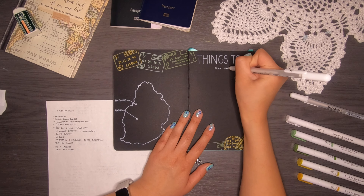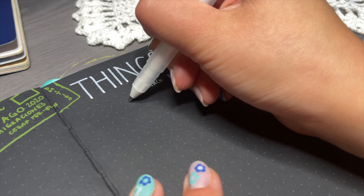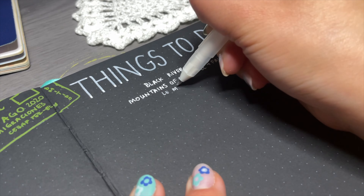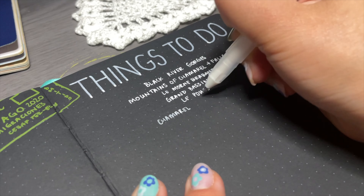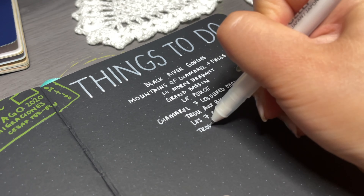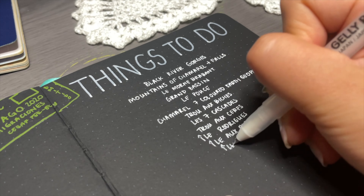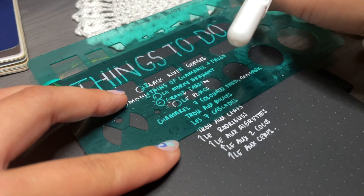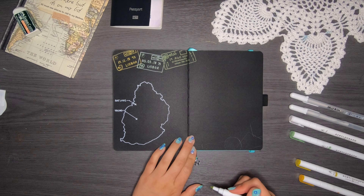A few things I want to do in Mauritius: Black River Gorges, the Mountains of Chamarel plus waterfalls, Le Morne, Le Brabant, Grand Bassin, Le Pouce, Chamarel, the Seven Colored Earth Geopark, Trou d'Eau Douce, Les Sept Cascades — 'cascades' means waterfall in French. Fun fact: I speak French, though I'm not sure I've mentioned that in my videos before. I'd actually like to do a bullet journal setup in French one day — let me know in the comments if that would interest you.